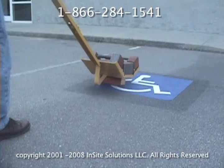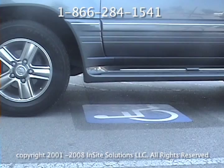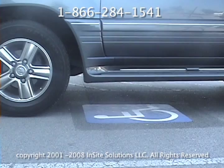When tamping is complete, you can open the space to traffic immediately. Please visit our website at www.stop-painting.com to order this product or other self-adhesive parking lot markings that will last longer and make parking lot maintenance much easier in the future.